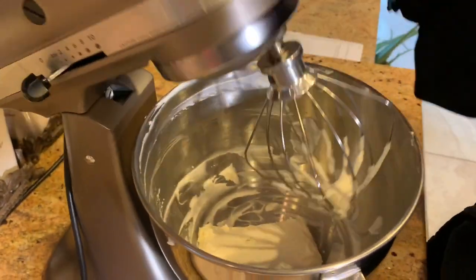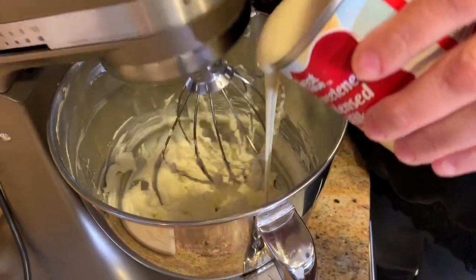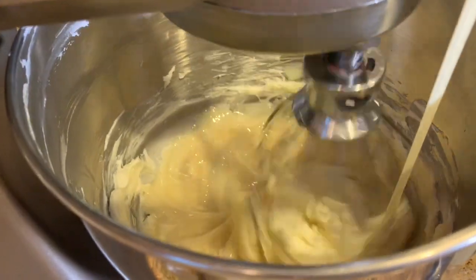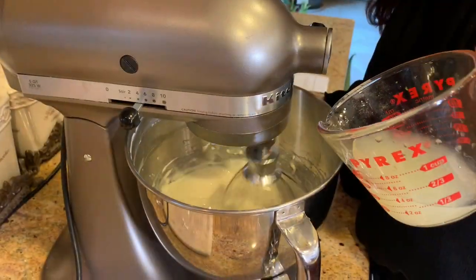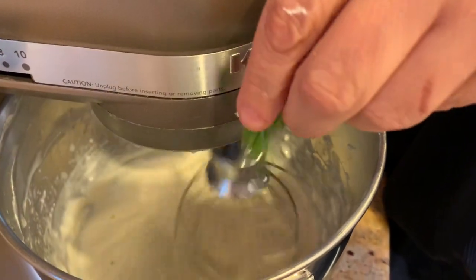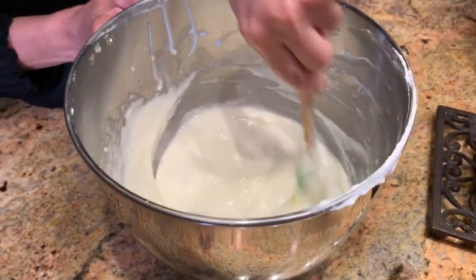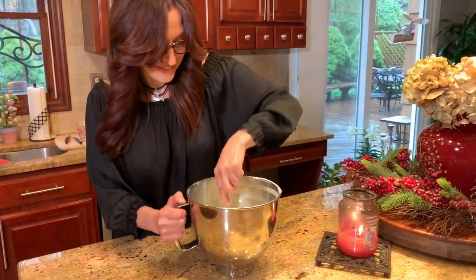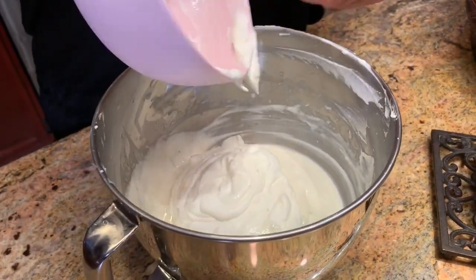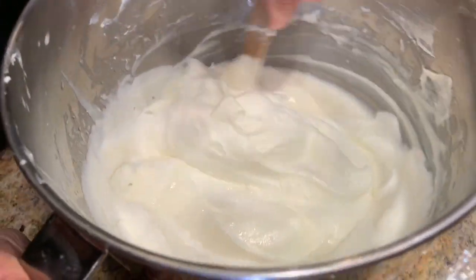Now we're ready for the cream cheese part of this recipe. I'm putting it in my mixer and beating it for about two minutes until it's nice and light and fluffy. Next I'm adding the sweetened condensed milk slowly as I turn the mixer on, blending for about 30 seconds until it all comes together. Now I'm adding the lime juice — about half a cup from three medium-sized limes — and half the zest, saving the other half for garnish. I'm giving it a final mix with a rubber spatula to get out any lumps, then folding in the whipped cream gently with a spatula rather than the electric mixer.